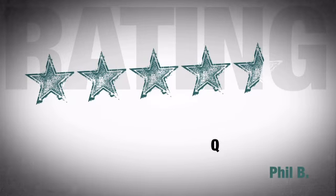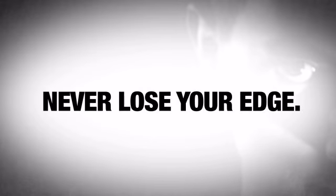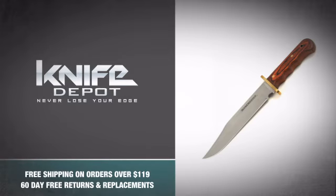Just look at what the people who got it are saying — they're all going crazy for this model. So don't be a coward and never lose your edge with this monster bowie knife from Winchester. Grab one.